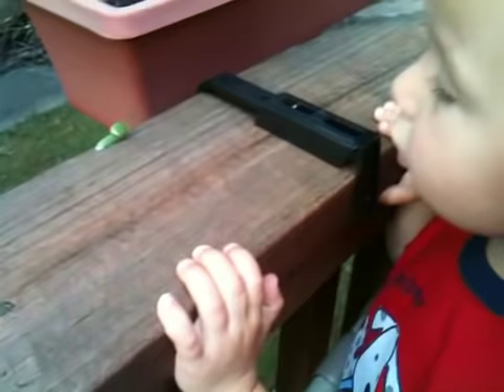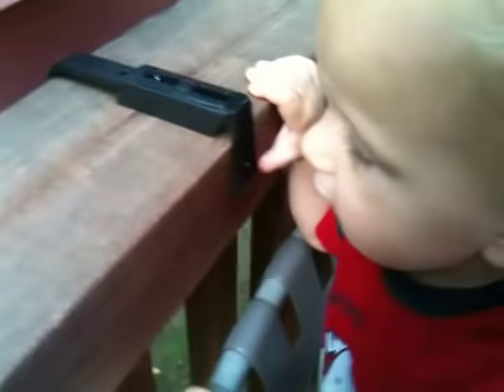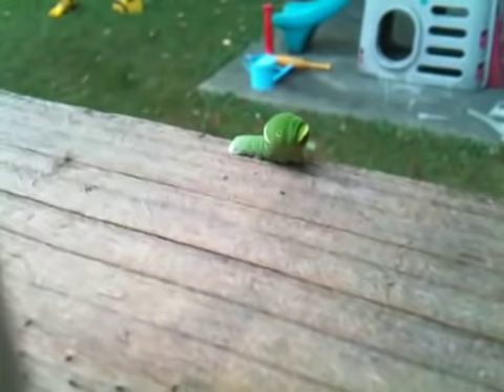Look at that little thing. Don't touch it! He looks like a baby snake head, doesn't he? He's trying to show us his little decoy.